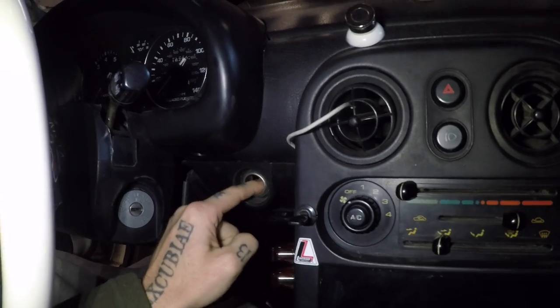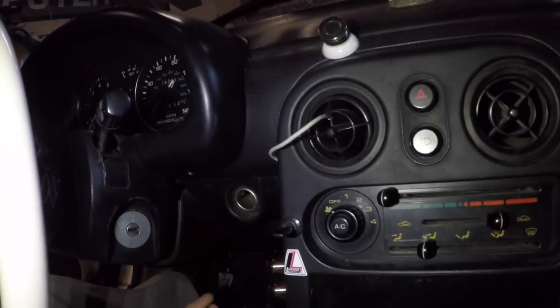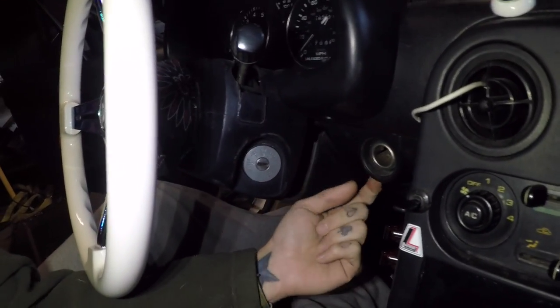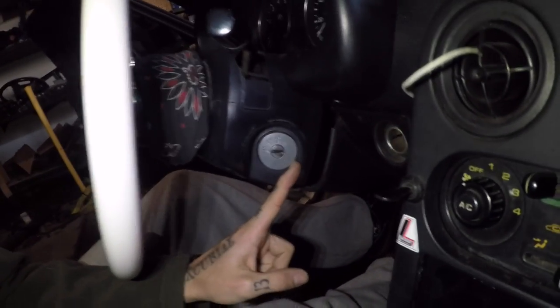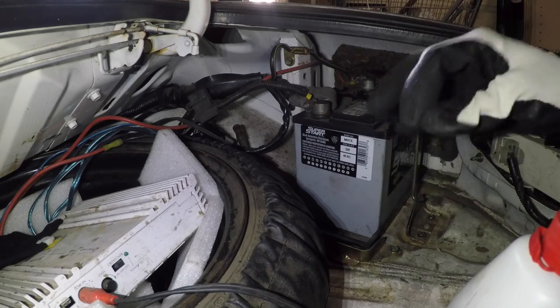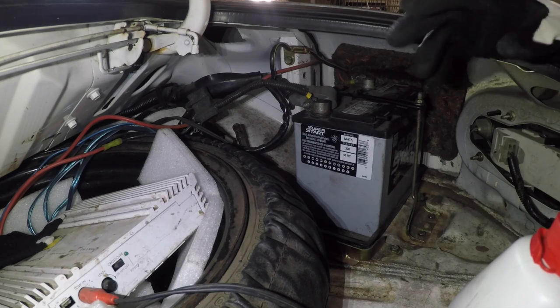First things first, I need to remove this cigarette lighter — pretty easy to get out, sometimes you can just pull it straight out from the front. We're going to drop this plate out of the way and push it out from the back, disconnect the wires, drill some holes, get our relays wired up, and cut the wiring off the ignition switch. We're going to be working with the main relay circuit of the car and you do not want to blow a main relay.